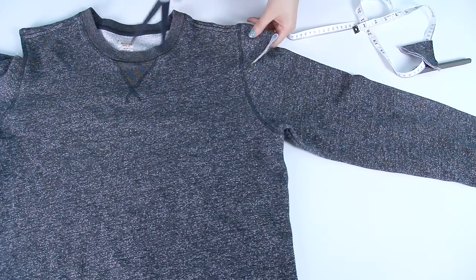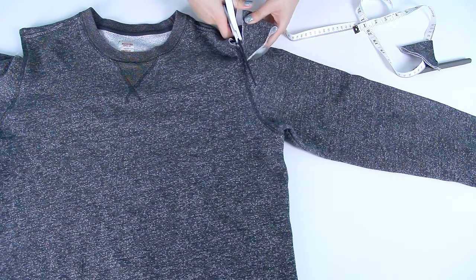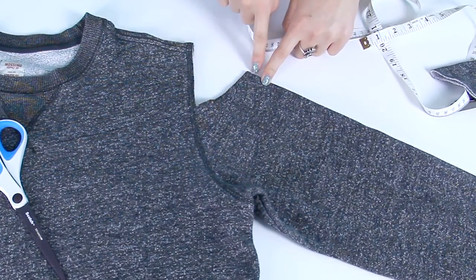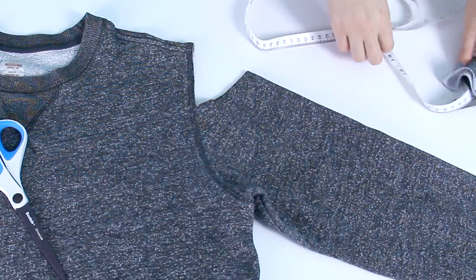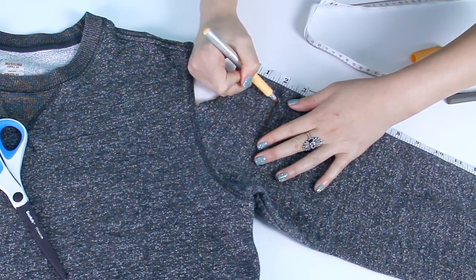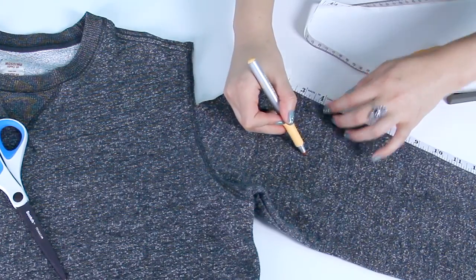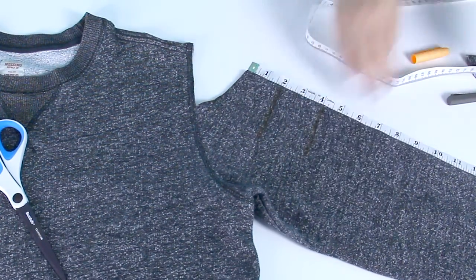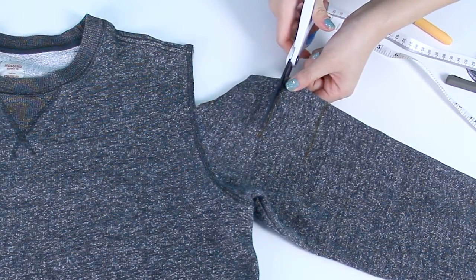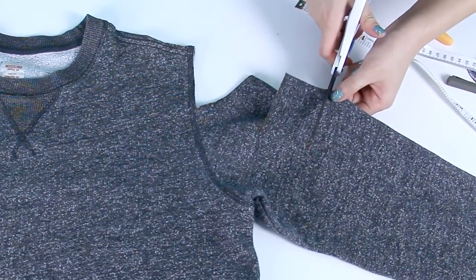Remember to make clean lines and be careful not to cut into the seams. Since I measured 2 inches down from the peekaboos on the other side, I'm going to do the same thing on this side. I'm going to make a line across to meet the tip of the triangle at 2 inches and then another one at 4 inches. Carefully cut a straight line across your sweater, then do it one more time.